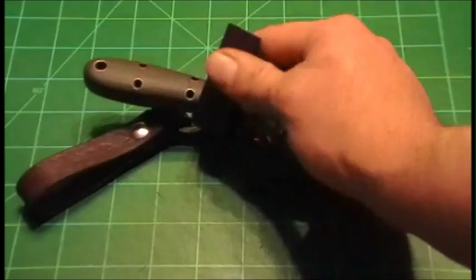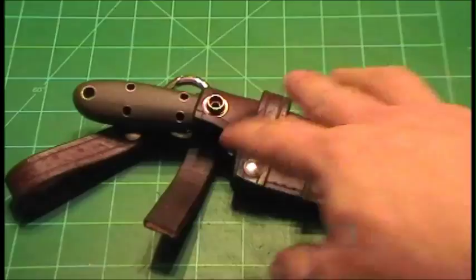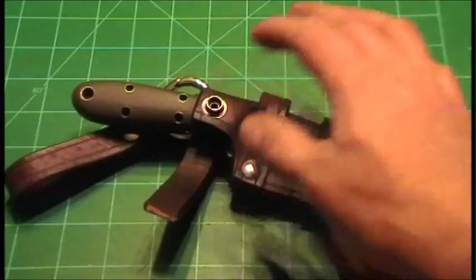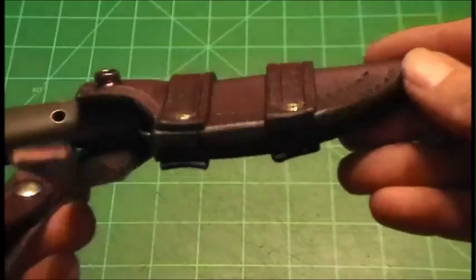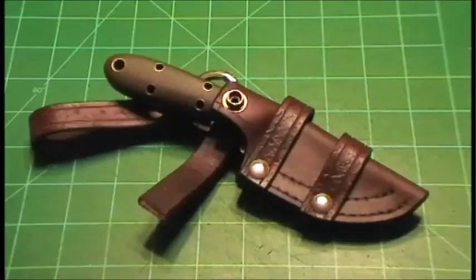You'll have to forgive me — this sheath I have started is finished except for the retention snap. This is my personal Scout, and the client that ordered this sheath has a custom knife. I want to make sure the handle radius is exactly the same, so I'm going to hold off on the snap until the client's knife arrives. This is the style of sheath I'm going to walk everybody through and teach you how to make.